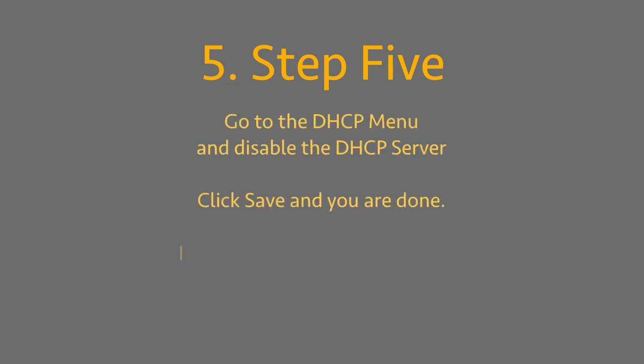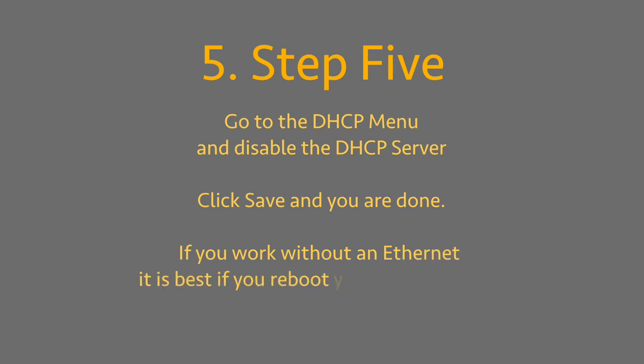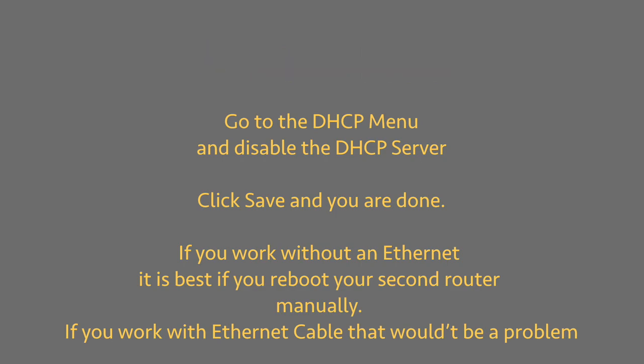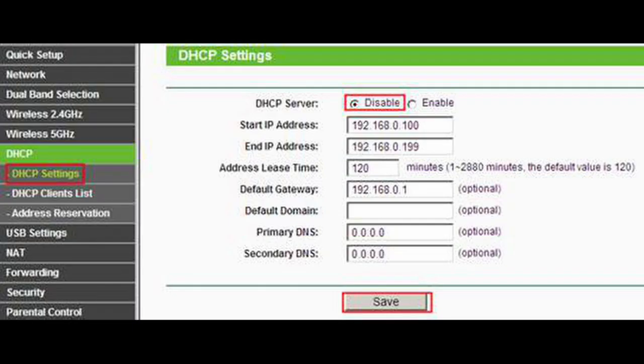As a result, you will have two SSIDs on your settings — first is the main, and then the second router with its own SSID.